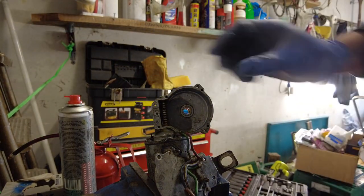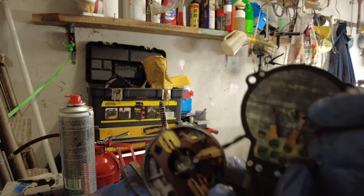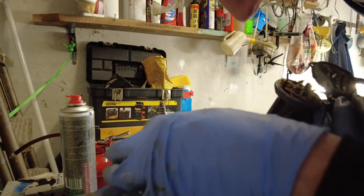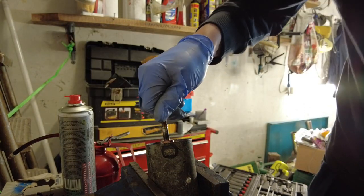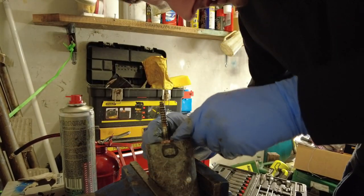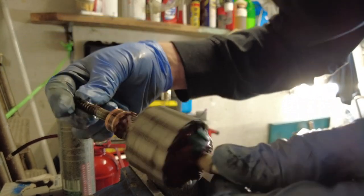There are two main screws, so that should allow us to lift this off. Bear in mind that the brushes are going to be in this end of the motor, so the brushes will pop out on us — that's alright, we knew that was going to happen. You can see the brushes there — they're looking pretty good. The commutator is not looking too bad either; the commutator is what the brushes actually run on. We can now lift out the rotor.